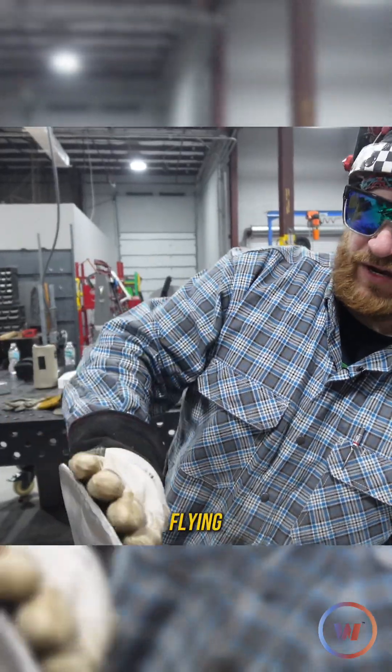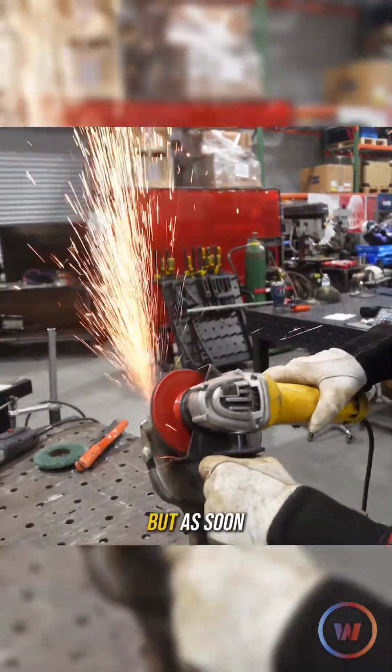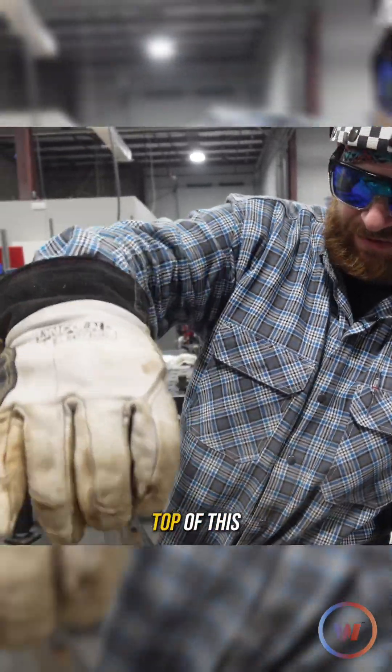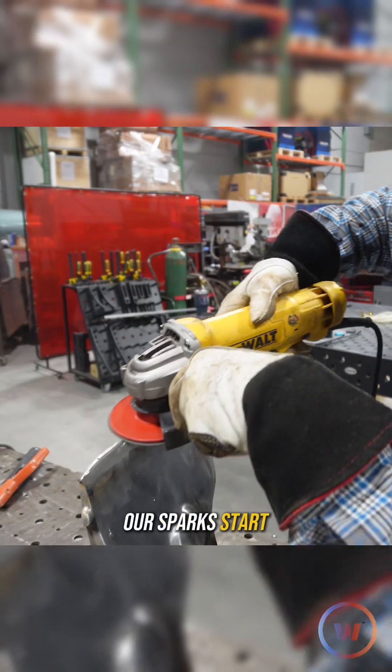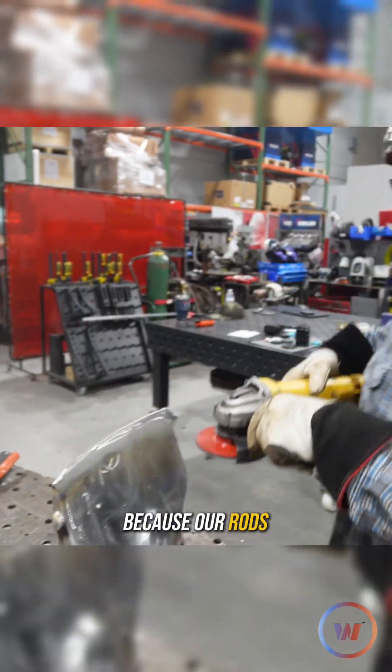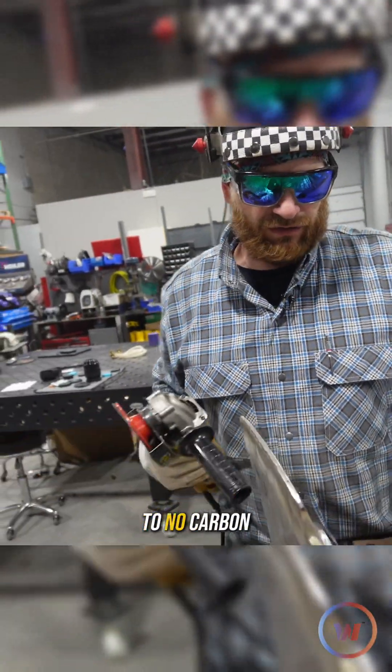Where all the sparks are flying, I'm still hitting the carbon, so we're still on top of our parent material. But as soon as I get up over on top of this edge, even on the slightest edge, the sparks start to leave — because our hard facing rods have a lot less carbon in them, or little to no carbon.